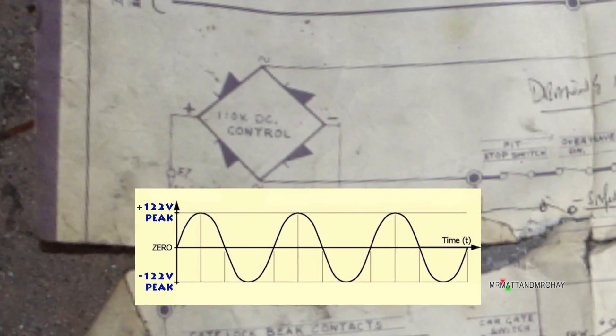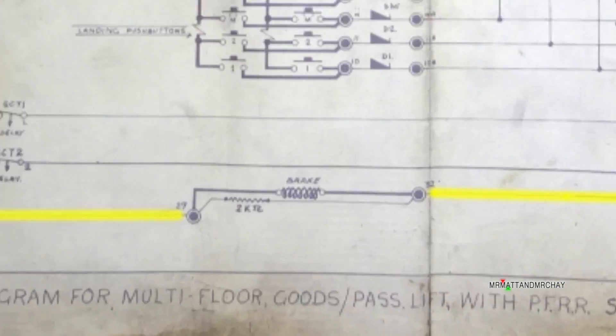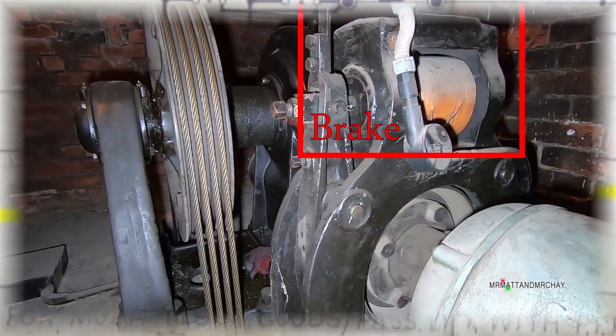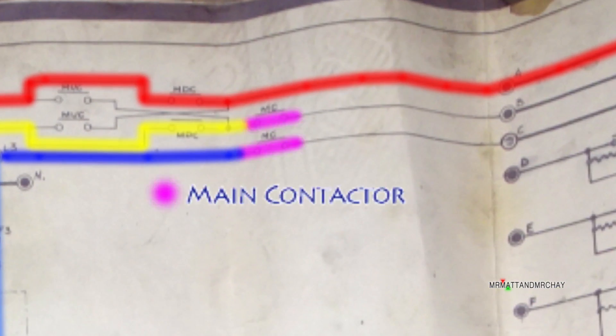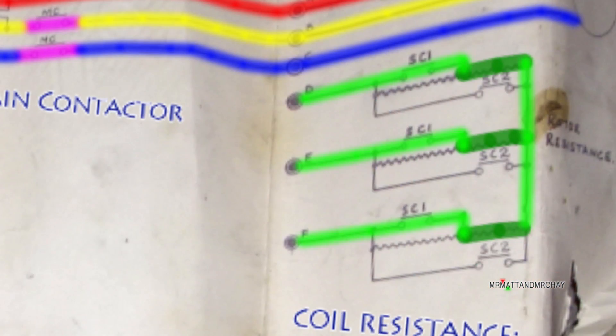The last video relating to this 1920s goods lift goes through this schematic which was left in the motor room. As we make our way around the diagram we end up at the slip ring motor and the contactors that create the resistance build-up.